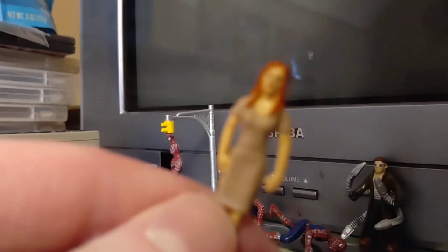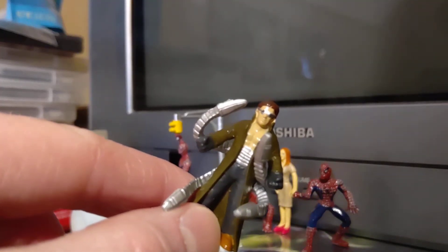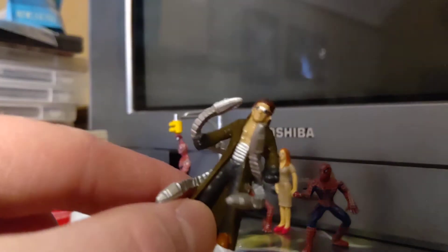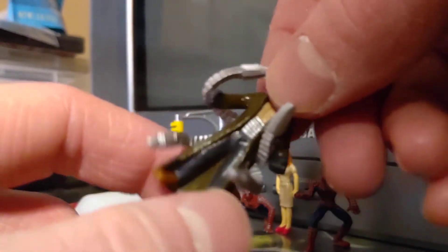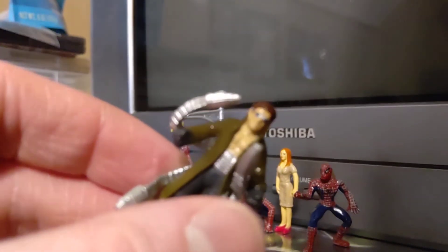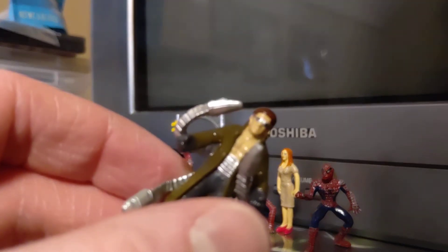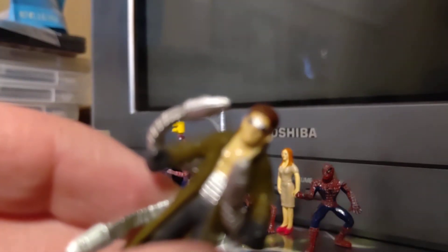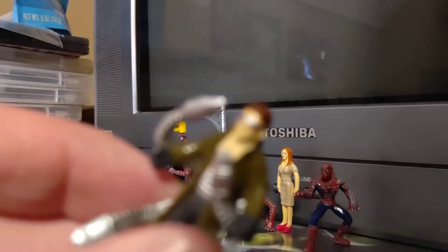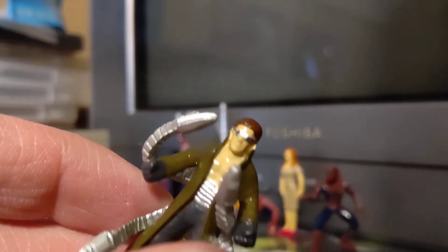This is a little bit different of a video. Apologies, my shadow is in the way. These are Spider-Man 2 figures by this really cool company — I don't know if I'm pronouncing it right, but I believe it's called Dulce Prezoise. I believe it's based in Italy — yep, Italy.